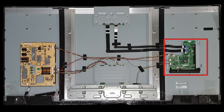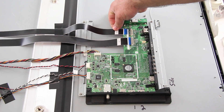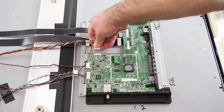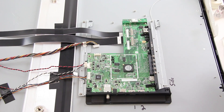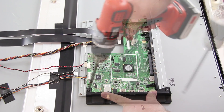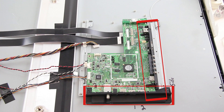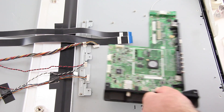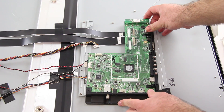The next board I am going to replace is the main board. Once again, I will disconnect all of the cables and remove the board from the panel by unscrewing it. As you can see, we have a black plastic piece connected to the board itself. You may need to remove this piece from the board by removing a few screws. Then, attach your replacement board to the panel with the screws and reconnect all of the cables.